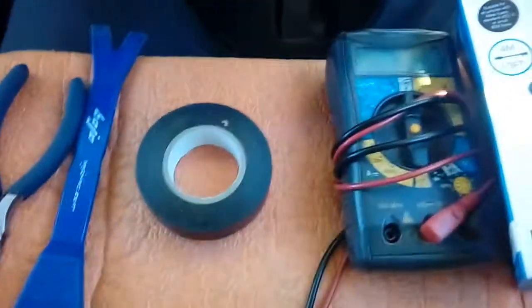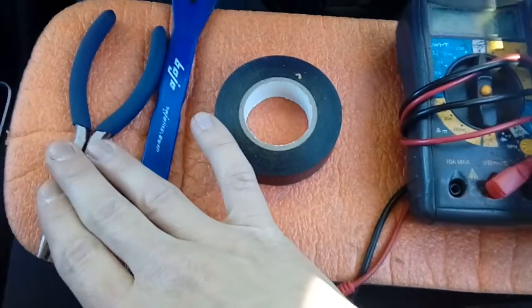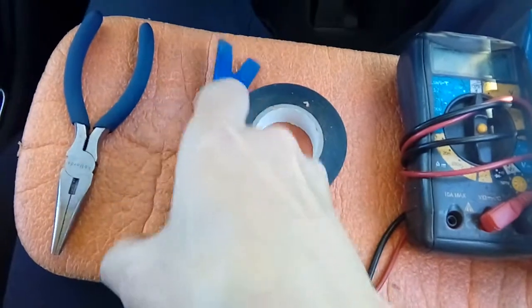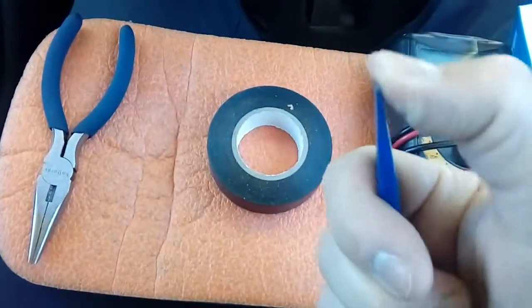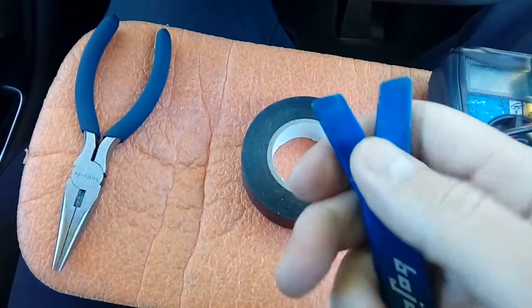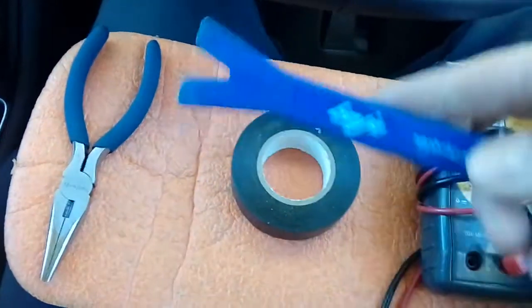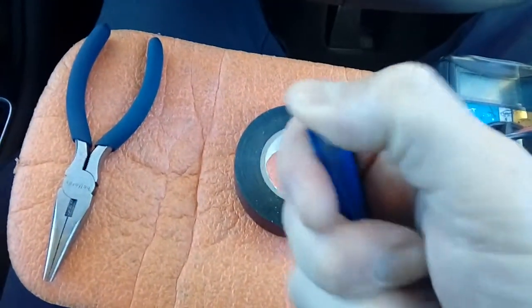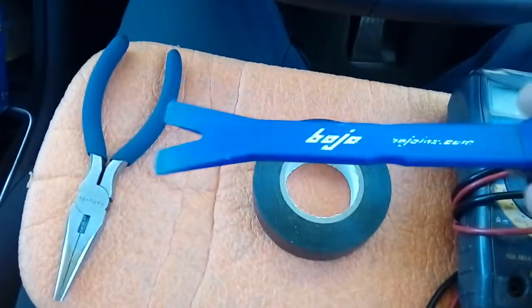Ideal things to have in front of you for this sort of job: some long nose pliers, because the fuses can be quite recessed and hard to pull out even with the little plastic gizmo the vehicle manufacturer supplies. A plastic leverage tool such as a Bojo tool — these are very handy for prising bits of trim without damaging plastic surfaces. If you use a screwdriver you'll cause damage, so get yourself a one-pound plastic scraper, firm but malleable. You can get these off eBay or Amazon, about a pound for a pack of three.